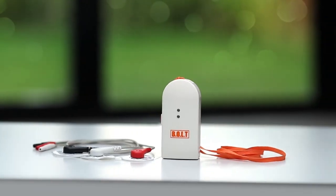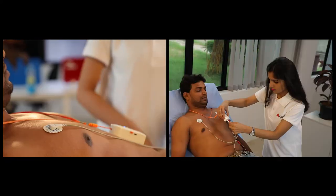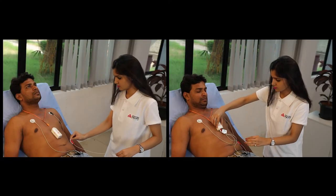The wireless Bolt ECG device is compact and portable, and monitors your heart condition. To check ECG, connect the ECG electrode cables to the connector of the device.